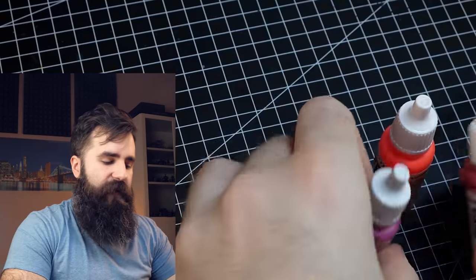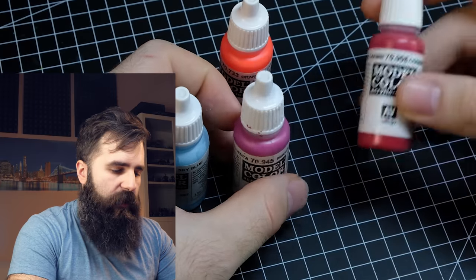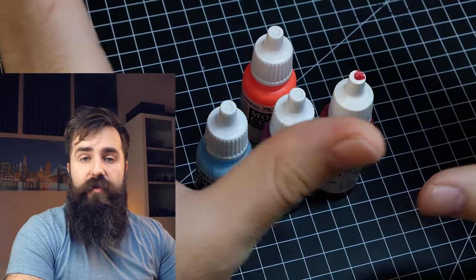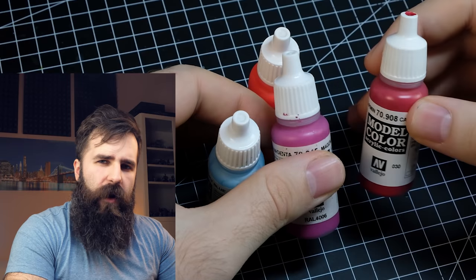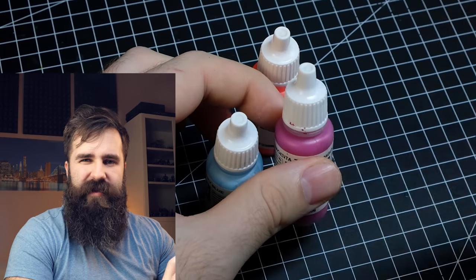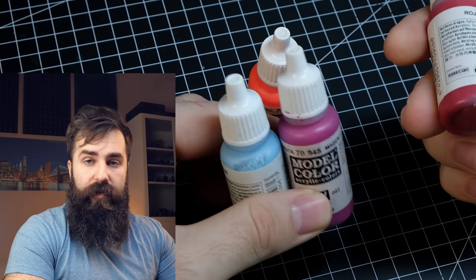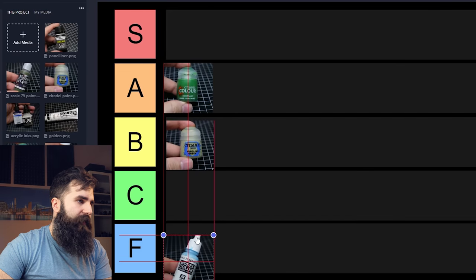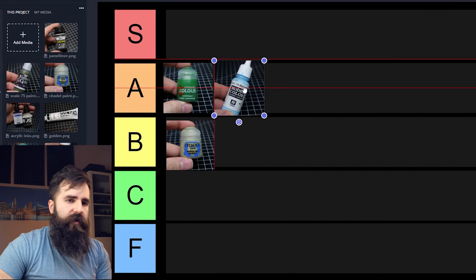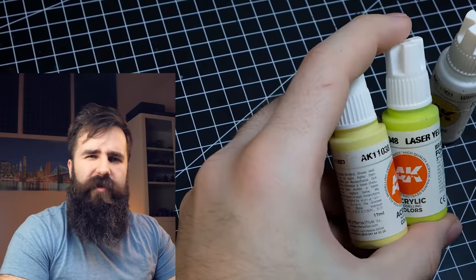Now we're going to move to some classics — Vallejo paints. I love these. They have multiple ranges: Model Color, Game Color, and either way I absolutely love them. Maybe the only flaw I've noticed is that when you thin them too much they tend to get a sort of satin, almost glossy finish, but you can easily mitigate it with some varnish or a glaze medium. They are also way cheaper than GW pots and the dropper bottle is superior — because of that I will put them very comfortably into A tier.